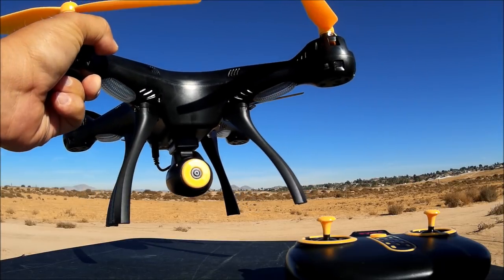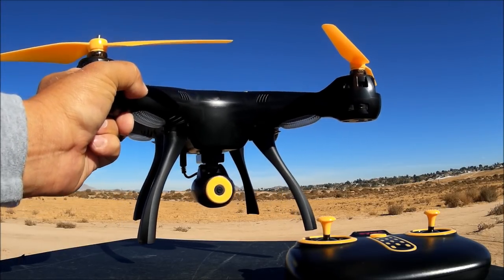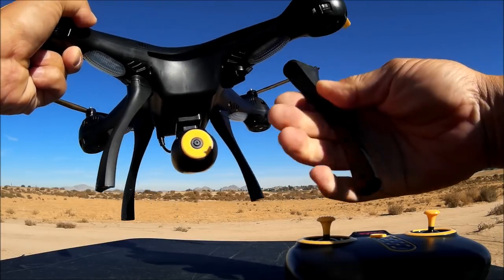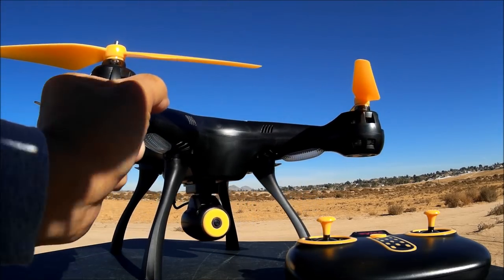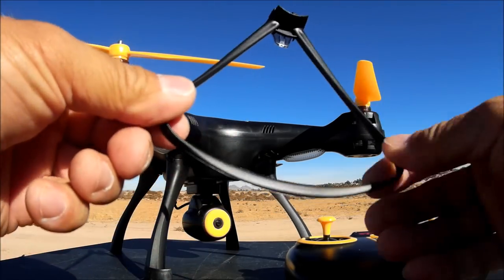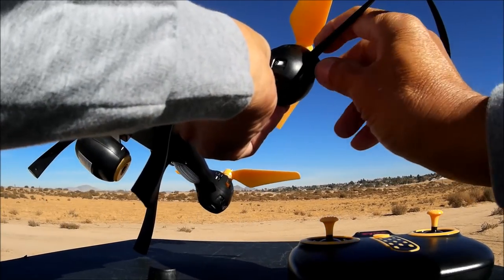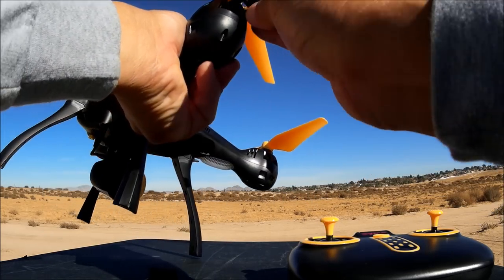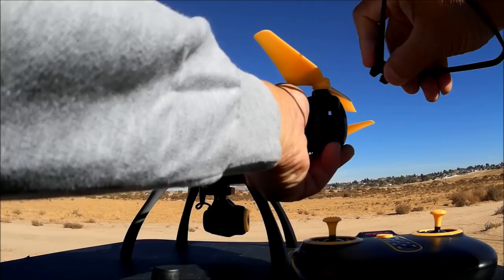The landing legs also snap on and off, just like all the other X8 models I've reviewed. I've also done a review on the X8 SC in white and the X8 Pro, but I do not recommend buying that one because of some issues. The landing legs snap in just like that — awesome. Here are the prop guards: you snap them in, and there's a little lever you press to pull them out. This black edition does not come with red levers, so it blends right into the quadcopter — looking fantastic.